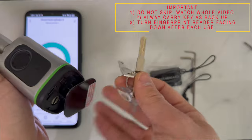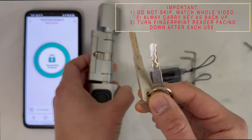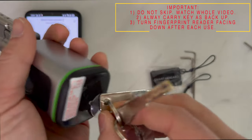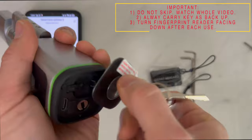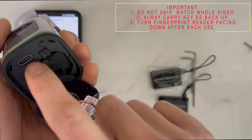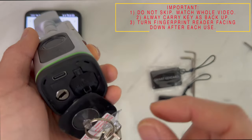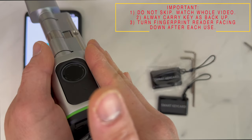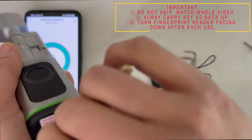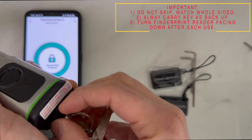It is very important that you carry a mechanical key with you at all times, just in case the battery runs out. If the battery does run out, the lock will always give you a battery warning beforehand. There is also a USB-C emergency power slot — if the battery runs completely dead, you can plug in a power bank to activate the lock. Alternatively, it's much easier to simply carry a mechanical key at all times.